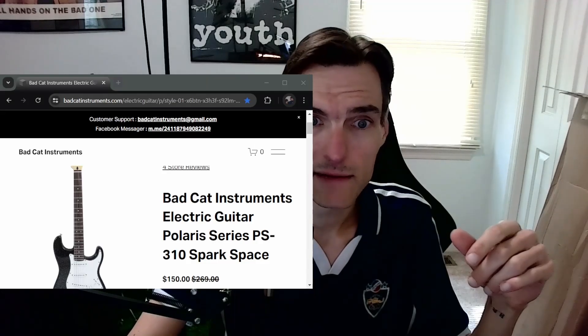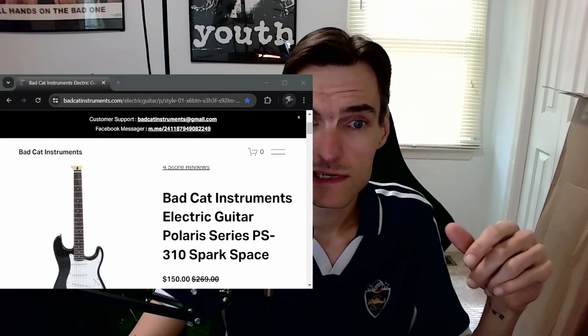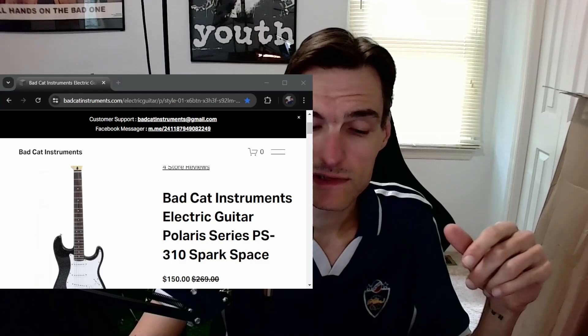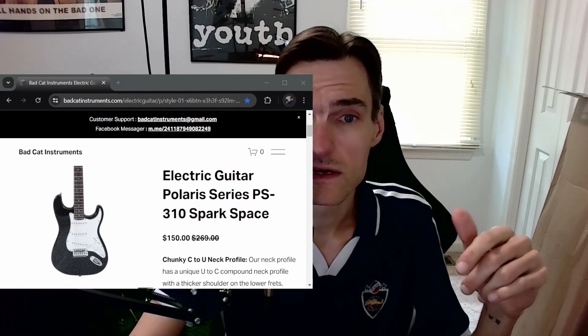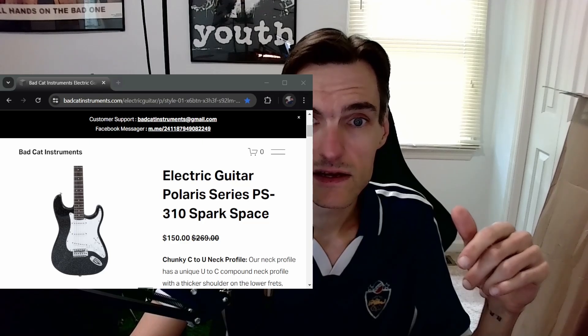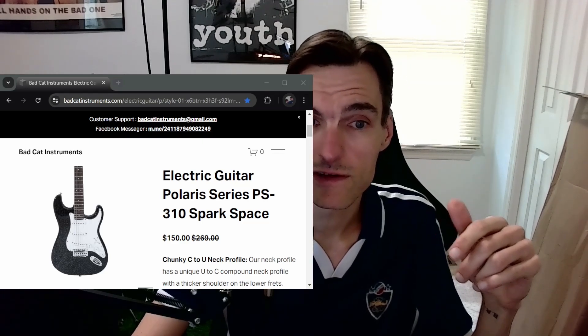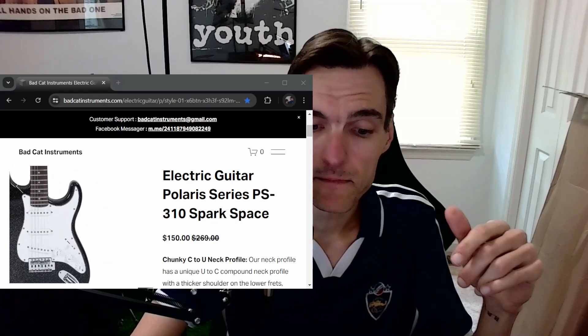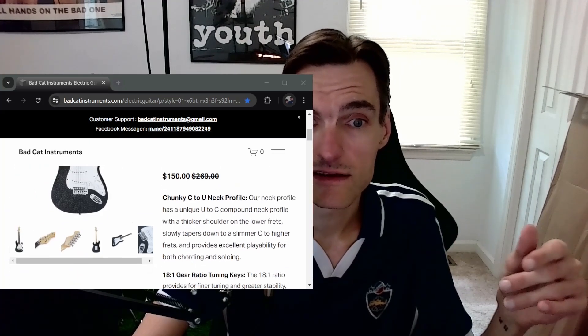So what is the guitar? It's a Bad Cat Polaris PS310, which you can see on their website. They sell for $150, and that includes free shipping. The specs kind of impress me.